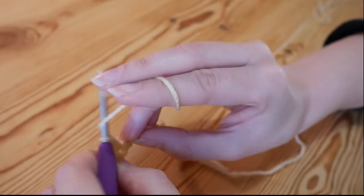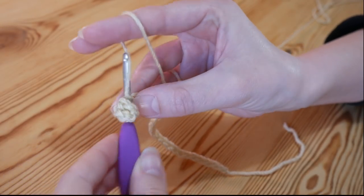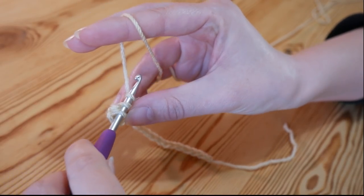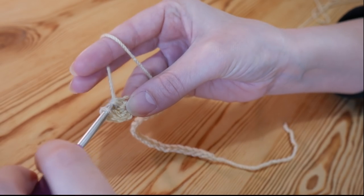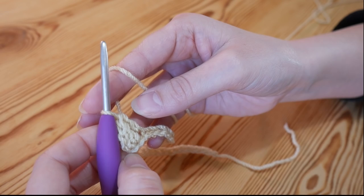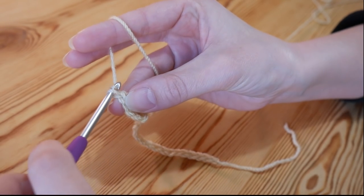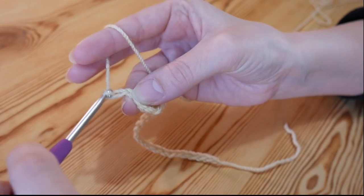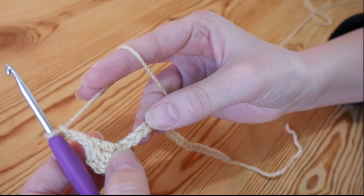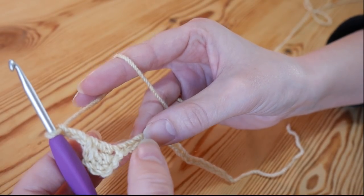Do another treble into the next chain along — yarn over and insert, yarn over pull through two, yarn over pull through two. So we've now got three trebles next to each other. You then want to chain three — one, two and three — and we are going to skip over three chains: skip one, two, three.